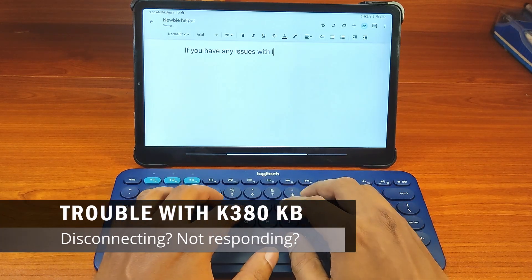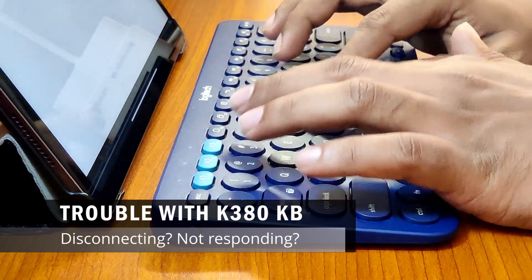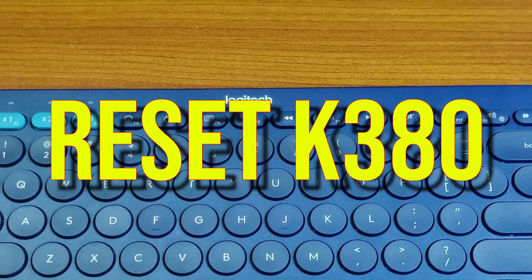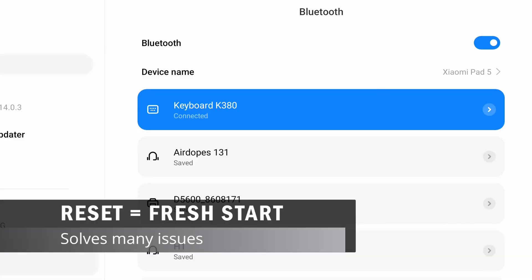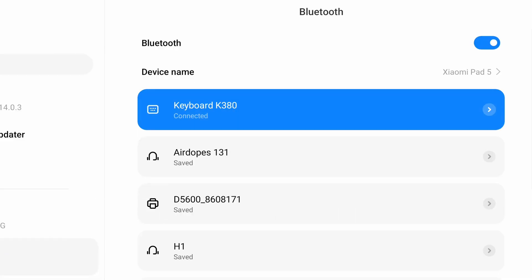If you are having trouble with your Logitech K380 keyboard losing connection frequently or not responding to key presses at all, resetting your keyboard can help solve these problems. A reset is like giving the keyboard a fresh start that solves many connectivity issues, unpairing glitches and other minor issues that can accumulate over time.